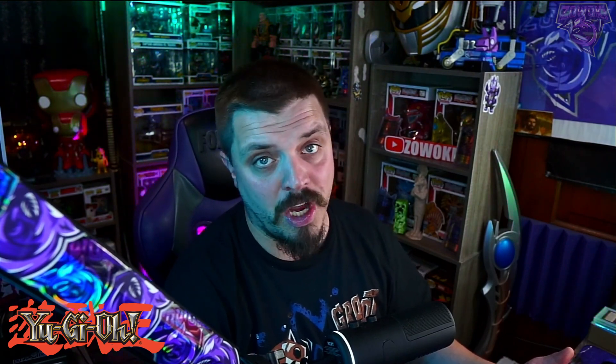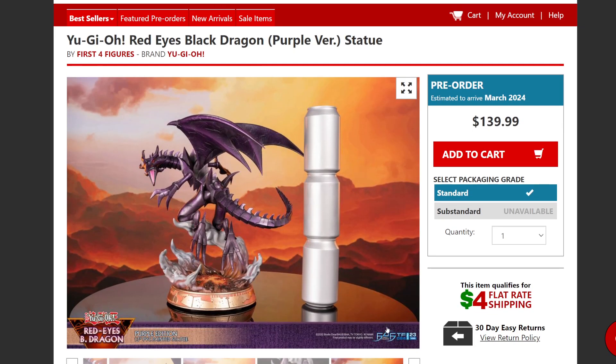Hopefully you guys enjoyed — links will be down in the description. Let me know if you guys will be getting any of these statues, one or the other or both, down in the comments. Was this your favorite monster? Who is your favorite monster in Yu-Gi-Oh? I definitely love my machine-type monsters — Jinzo was definitely a favorite, but Dark Magician is one of the top ones, including Blue Eyes. Kuriboh was super cute too. Hit the subscribe button with the bell icon and we'll see you guys in the next video — keep it real, keep it safe, and as always, keep nerding on. Peace.